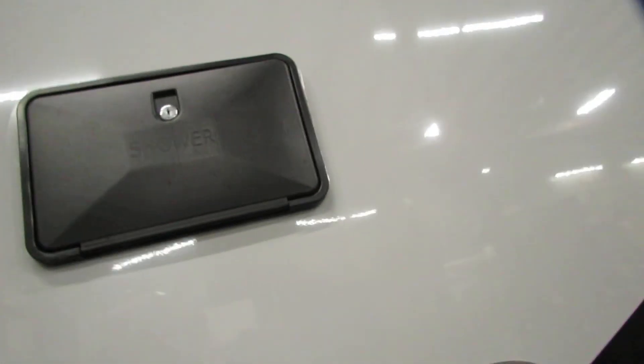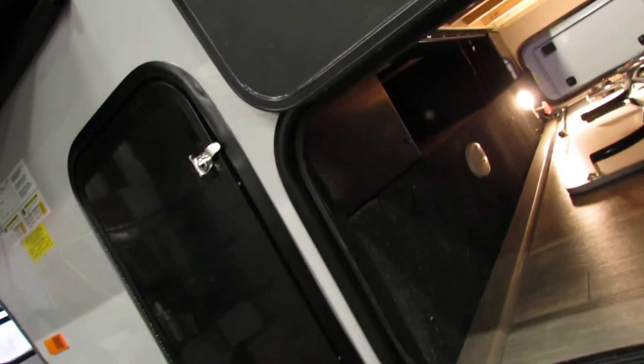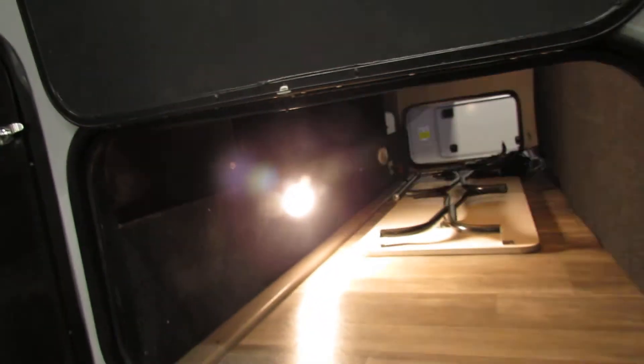Another LP connection and an outside shower — you'll have hot and cold, what we call a dog wash. Got magnets to hold the doors up, very nice. Motion lights inside — a nice feature.